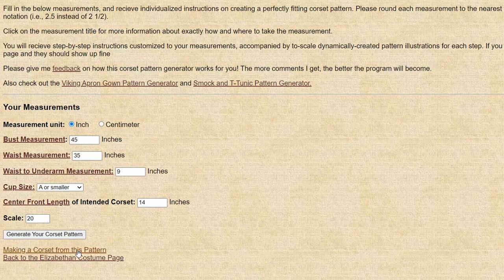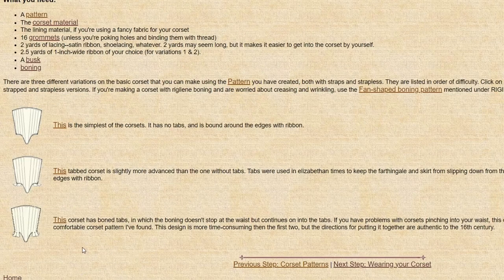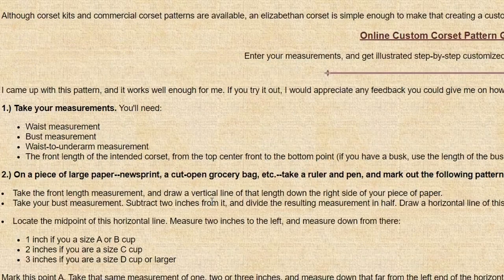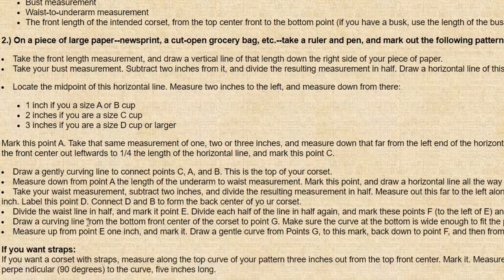One small complaint I had about this website is that I found it very difficult to find the instructions on how to draft the straps. Basically, after you've generated all of your information, if you scroll all the way down to 'making a corset from this pattern' and click on that, it'll take you to the page where you can pick the different kind of corset you want to make. At the very top, there's a link that says 'a pattern' — click on that, and if you scroll about halfway down the page, that's where the instructions are for drawing the straps. Kind of a weird spot and it took me several tries to find it, so I wanted you to be aware.